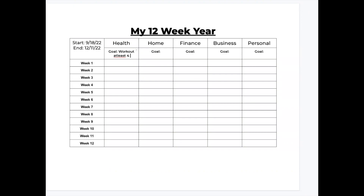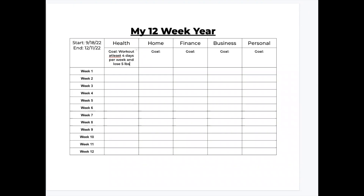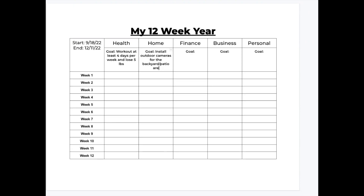Starting off with health, my goal for my 12-week year is to work out at least four days each week and to lose five pounds during that process. Moving on to the next category, home — for this 12 weeks, my goal is to install outdoor cameras in the back and the patio area. I have had this camera for literally over a year and it's just been sitting in a box, so I definitely want to make a commitment to getting that done. Next up, finance — you should always set financial goals even for a shorter period of time. For my financial goal for this 12-week year, I'm going to be researching a Roth IRA, and if I feel like it's a good fit, I'll be moving my retirement funds from different companies into that so I can continue to build.